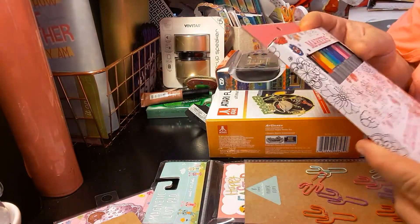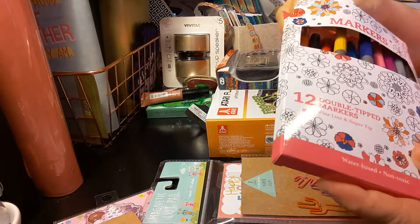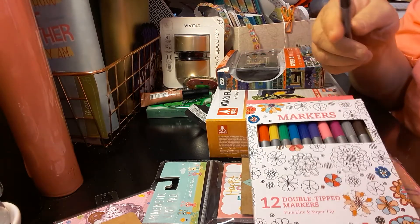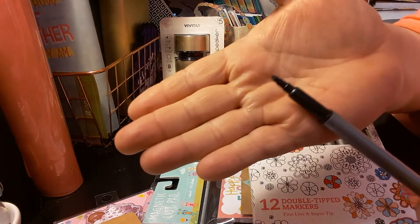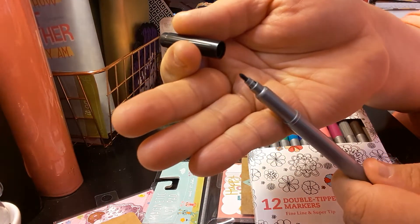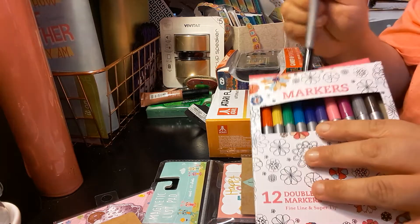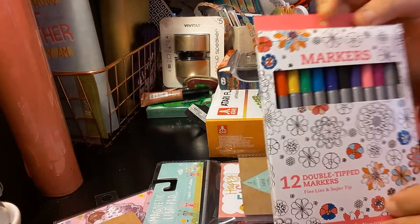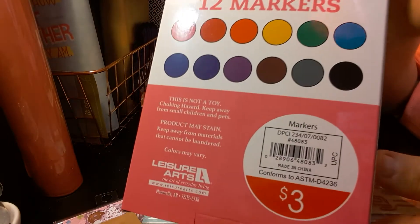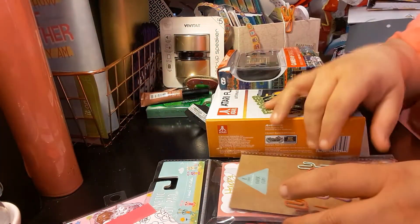The next item I bought was these markers — 12 count, dual marker. Let me take one out to show you. It's great for coloring, water-based, non-toxic, fine line, and super thick on the other end. Here's the black marker and on the opposite side is the fine line. To me it's not that fine, but it could be. This is great for coloring and doing spreads. This was $3 — don't know if it was worth it, but $3 adds up.